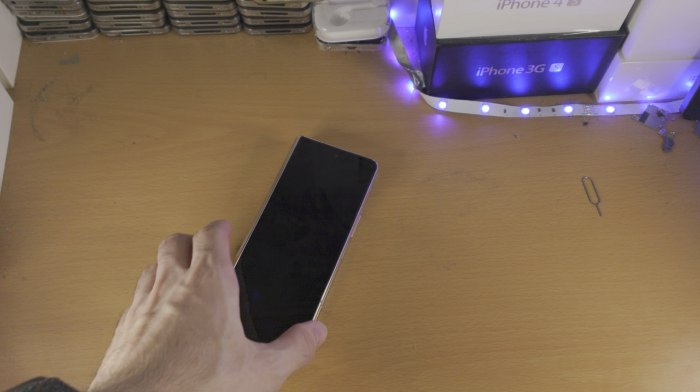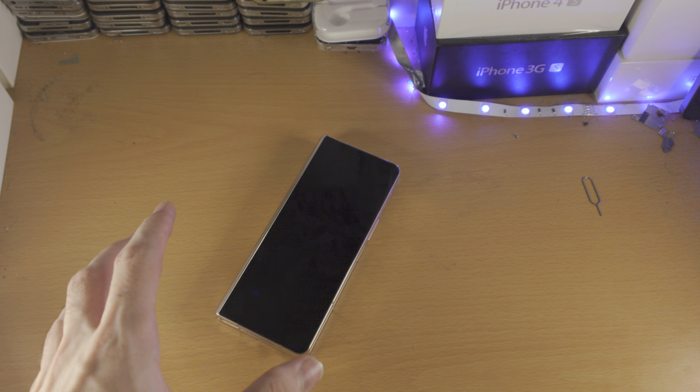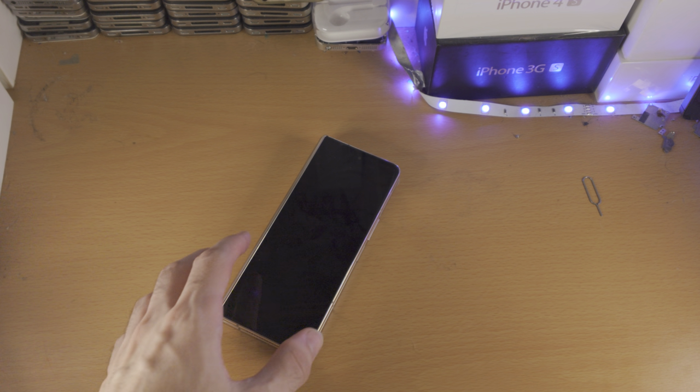Welcome everyone. Here is how you take out a SIM card in your Samsung Galaxy Z Fold device. I have the fourth generation here, but any generation can follow this guide.